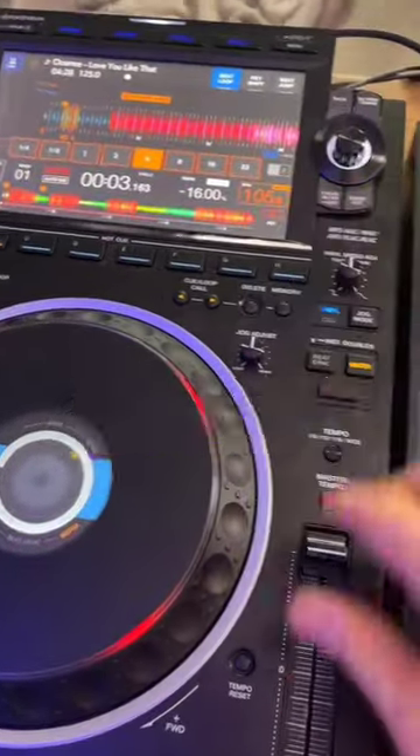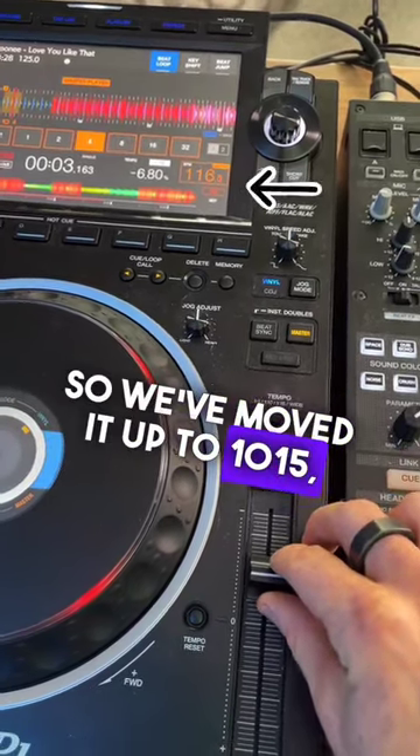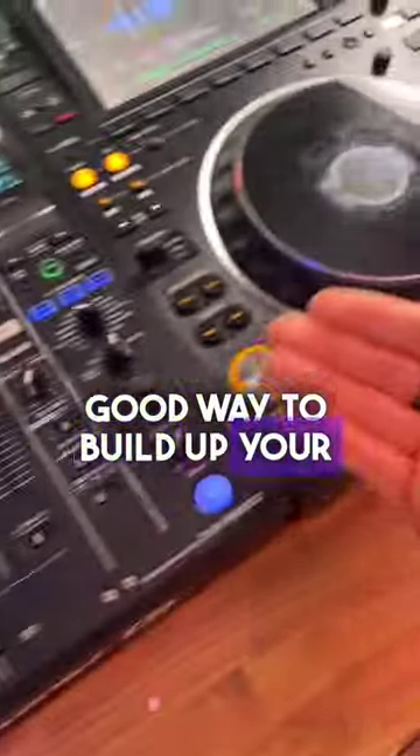Then what you do is come over and just take this number up by 10 BPM increments — so we move it up to 10, 15, then 25, and then move it up and up and up and come back. This is a really good way to build up your speed.